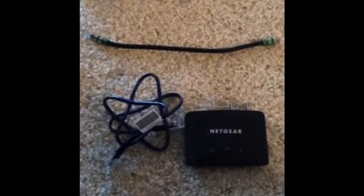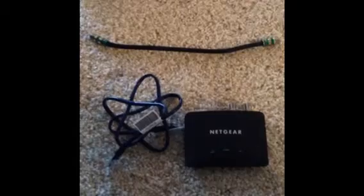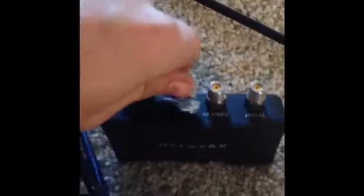Today I'm going to show you how to set up a MoCA. First I'm going to connect an ethernet cord, and then after we connect the ethernet cord we're going to attach our coax jumper. We're going to attach that to the jack labeled 2 TV.